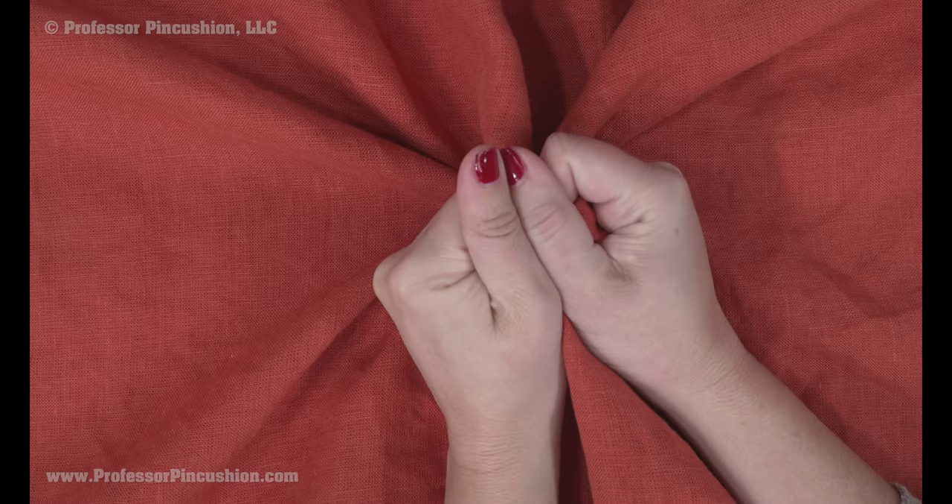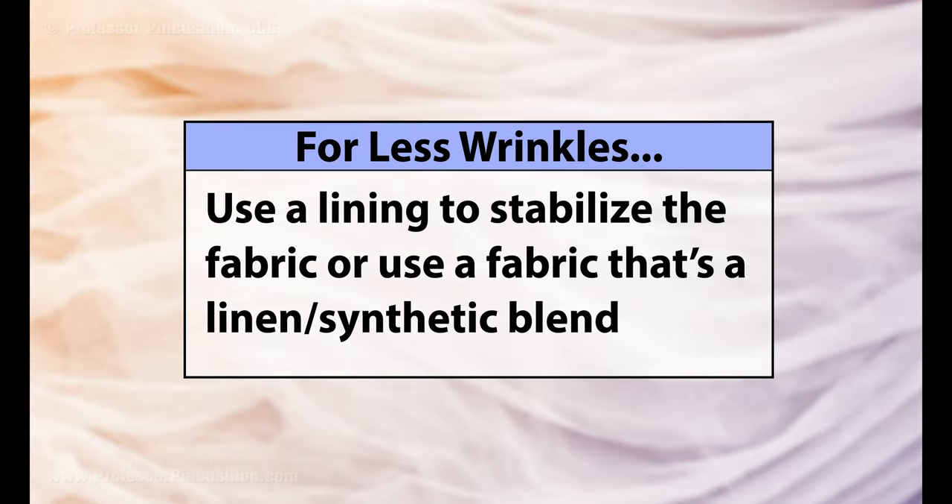Linen fibers like to relax and soften after being treated, so it takes on a more lived-in, worn appearance and is prone to wrinkles. This makes it more comfortable to wear, and usually people accept the wrinkles as part of its charm. If you want a less wrinkled appearance, consider adding a lining to your garment to help stabilize the fabric, or you can use a linen synthetic fabric blend instead.